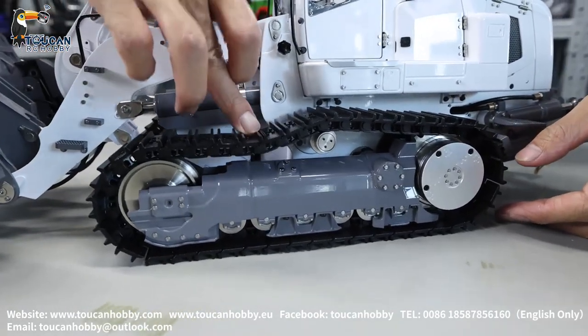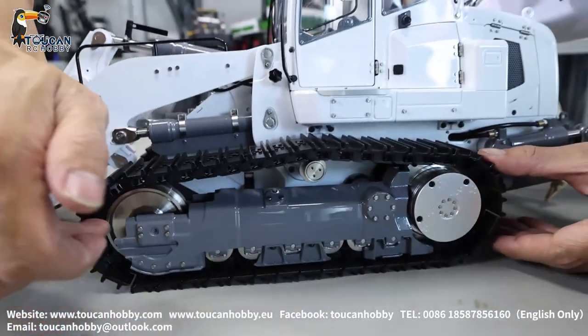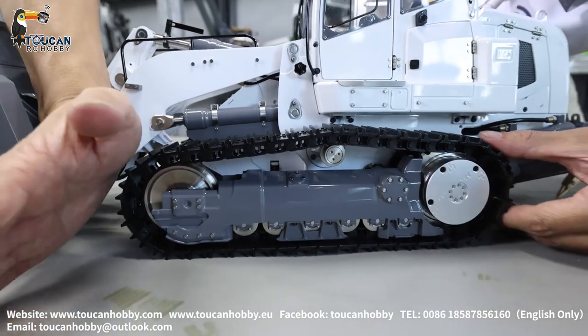The track is tight, because also the front idle wheel has tension with a spring.